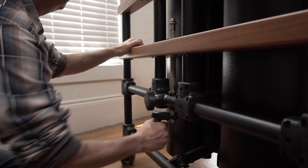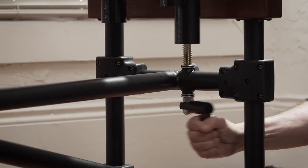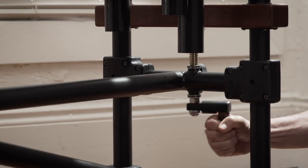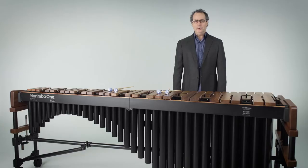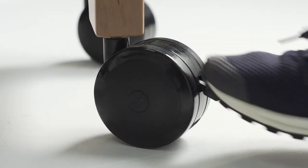The 3100 series has a micro-adjust system that's super precise, very easy to do, and effortless to raise and lower the keyboard height to your preferred playing height. We also have 4-inch locking casters on the wheels, so once you're set in place, you are ready to go.